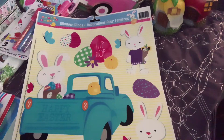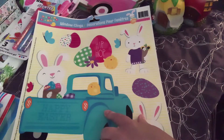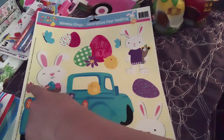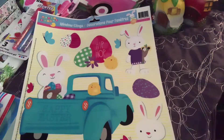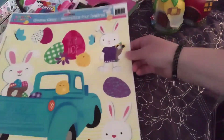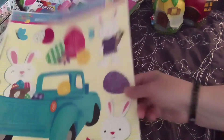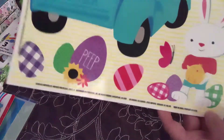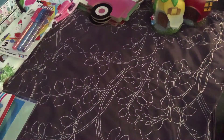Found one of these window clings - it was in the way back so I just pulled it off the little hook. You get 13 pieces: the really cute teal truck, the butterflies, the daisies, and the buffalo check or gingham. Look at the little bunny holding the sunflowers, the peep, the sunflowers. These are super cute - I'll be decorating with those for Easter.